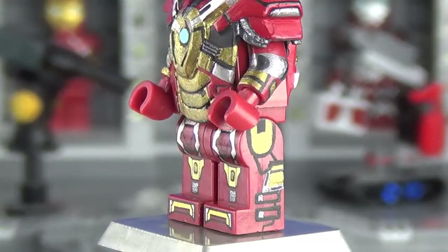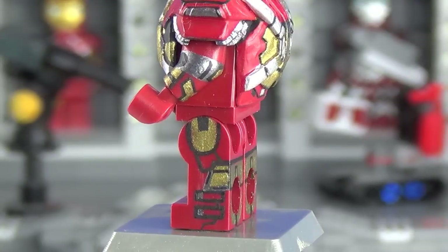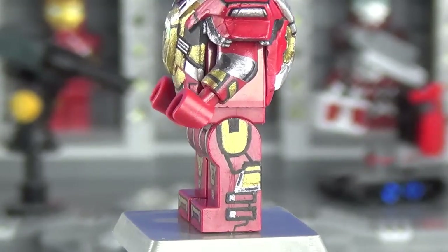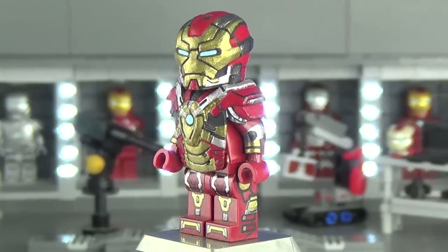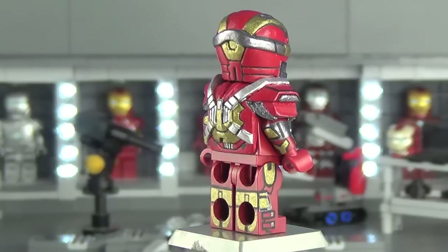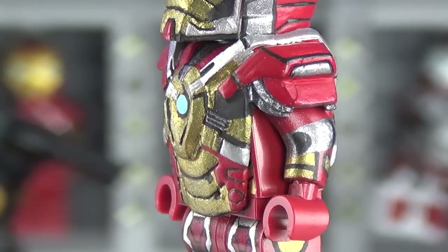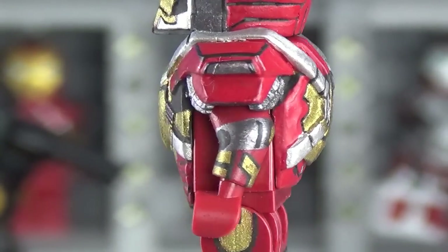The problem with Iron Man suits is they have an incredible amount of detail, so what you see on the legs is about all I could manage to fit on. It's really a game of figuring out what you want to put on the minifigure — I miniaturize and handpick different aspects of the suit that I think make it look like the Heartbreaker, and I think what I handpicked looks accurate given the scale.